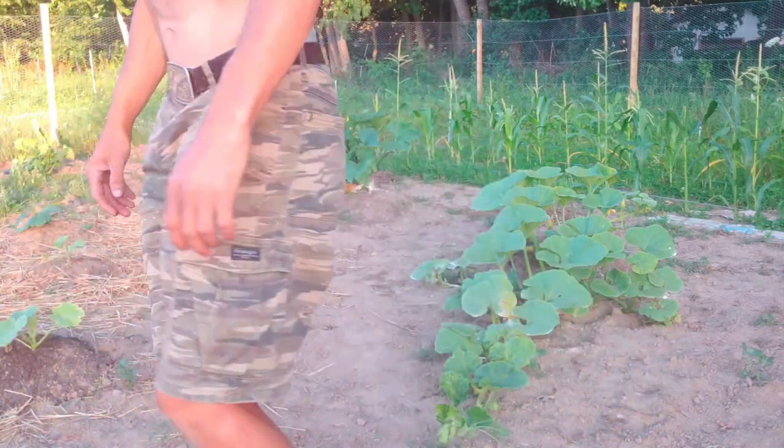I'm going to head over to the zucchinis and obliterate some more grubs. As always, thanks for watching.